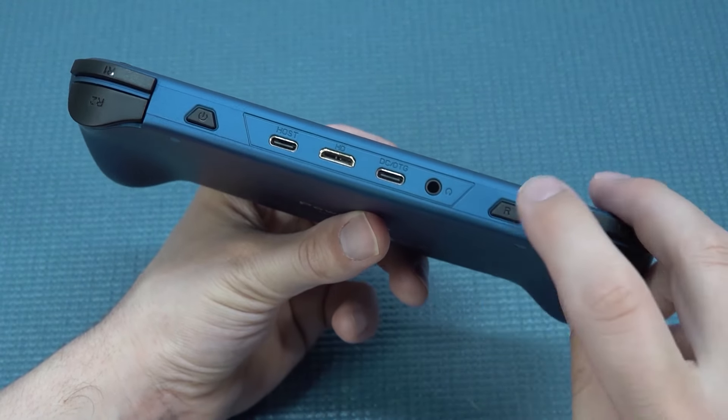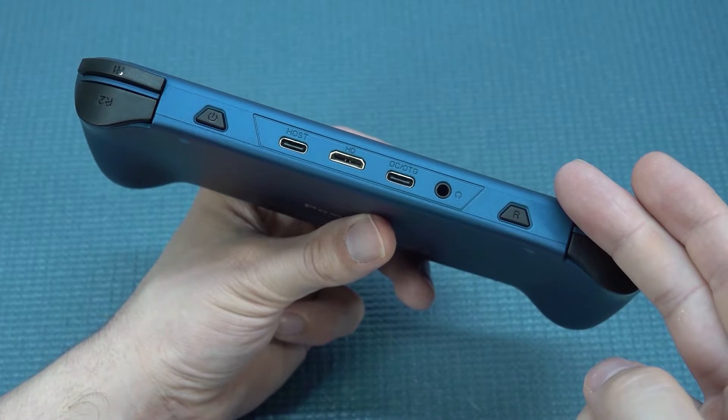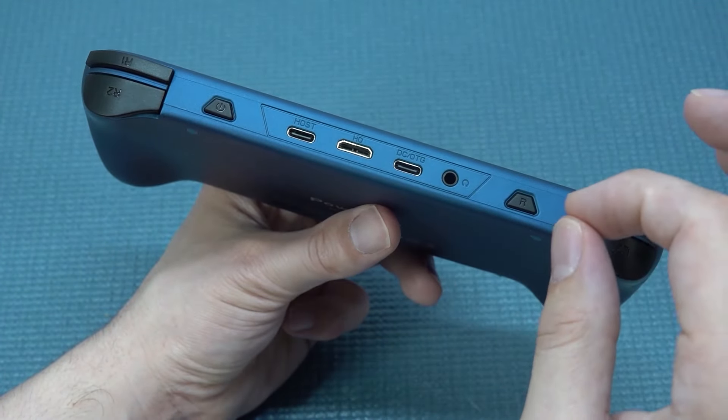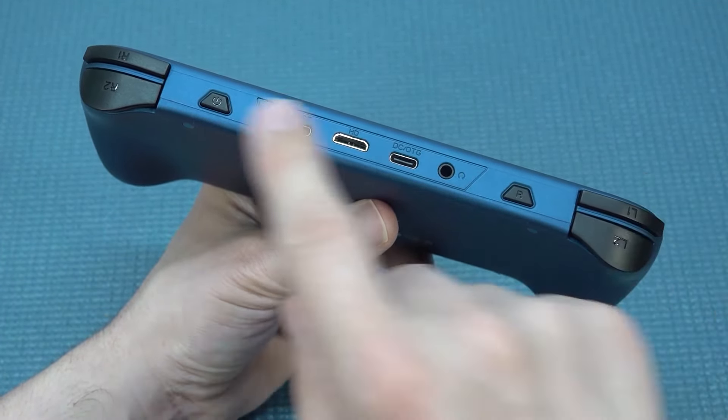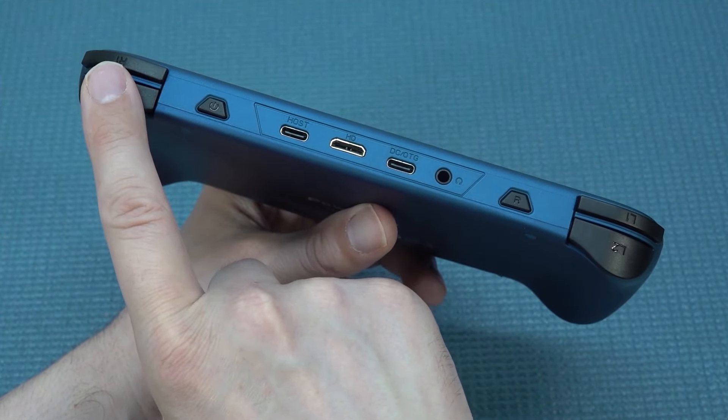Then we're going to get ourselves a reset button over here. If you have any problems, you can reset the system fairly easily — just like the first generation of handhelds where you always had this tiny button that you'd use a pen or tool for. Then of course we have shoulder buttons and trigger buttons, and that's something we need to talk about.